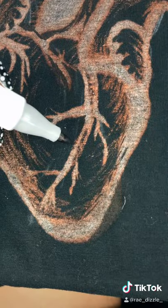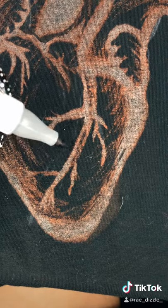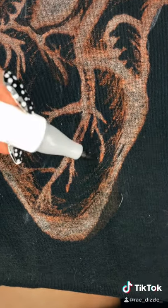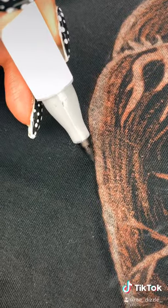Then I messed up a bunch of times, so I'm gonna go in with a black marker and start cleaning it up, making it look a little less ugly than it was. I waited for it to dry, which was about 30 minutes.